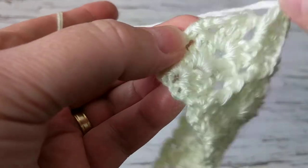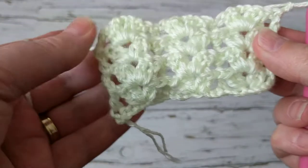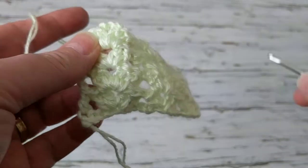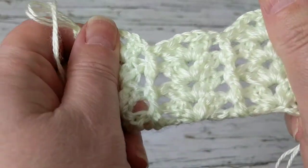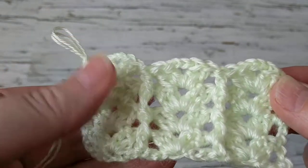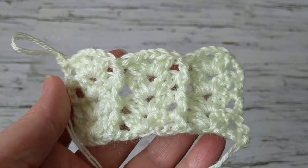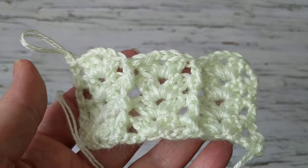I finish it up, chain three, and turn my work. This is how it looks — this is the wrong side of the work, but it's reversible so you don't have to worry about it. This is how it looks from the front. I hope you like this short tutorial — I just wanted to share it because I am planning to make a baby set. If you haven't subscribed to my channel please do subscribe, share it with your family and friends, and happy crocheting — stay home, stay safe, take care everybody!